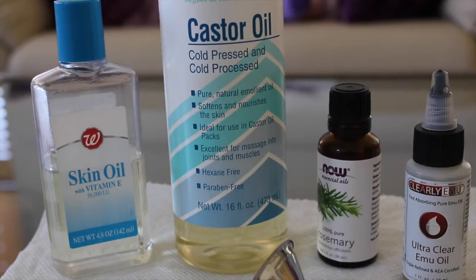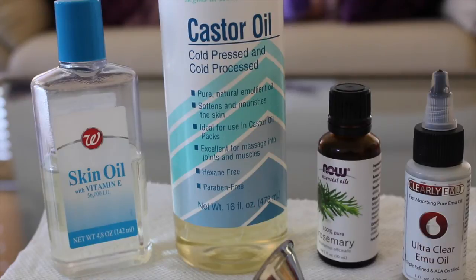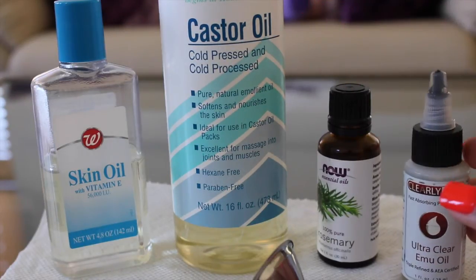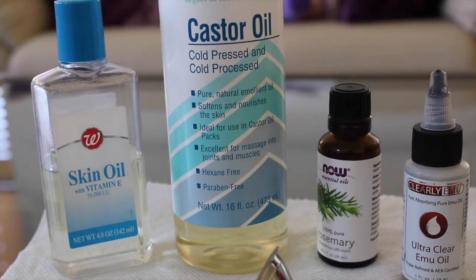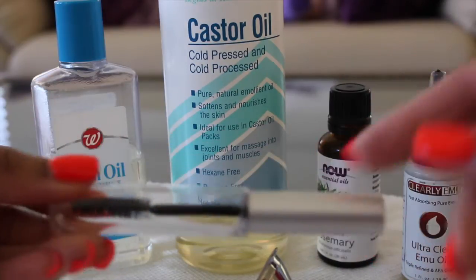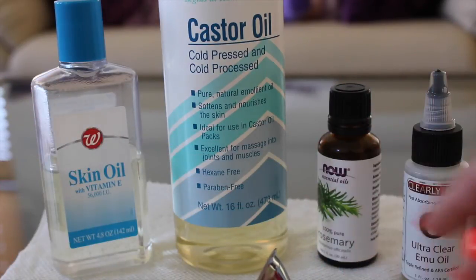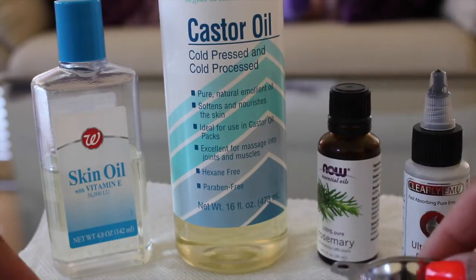The ingredients needed are vitamin E oil, castor oil, rosemary oil, and emu oil. To store the serum you're going to need an empty mascara bottle — I purchased this from Amazon.com and I'll leave the link in the description bar — and you'll need a funnel to add the product.